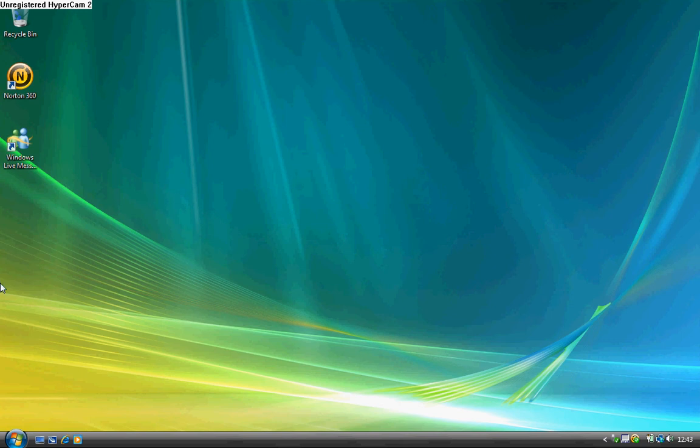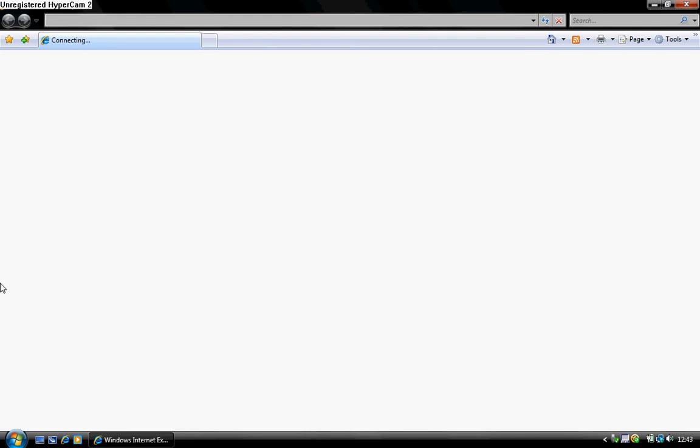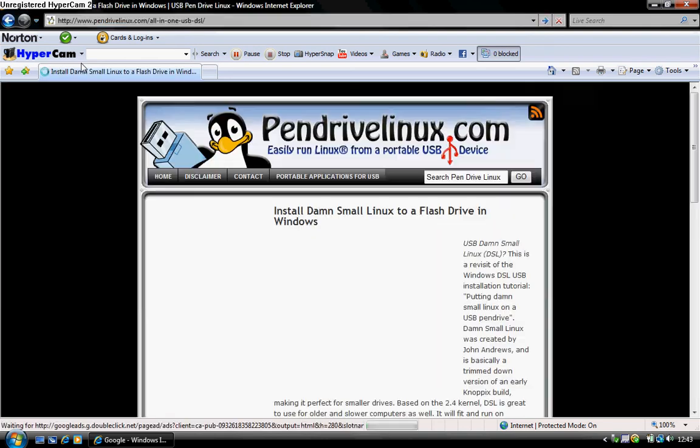The first thing you need to do is go to your web browser. You go to this link here — I'll post it in the slide, but this is the link anyway. It's pendrivelinux.com/all-in-one-usb-dfl. Go on that website there.